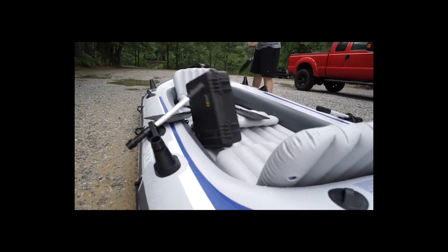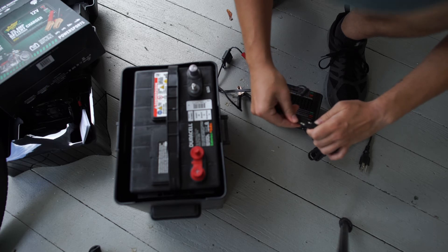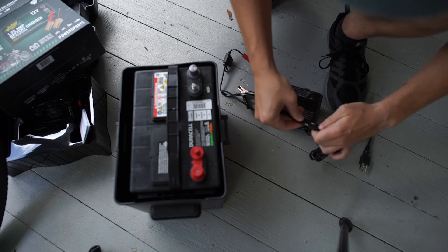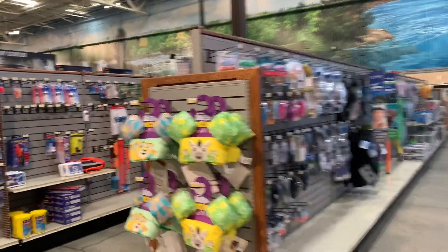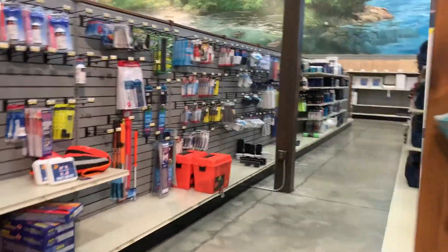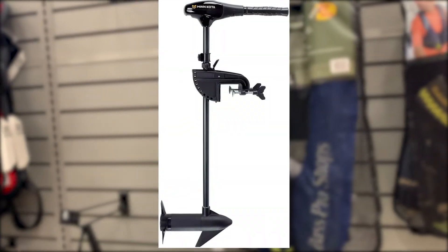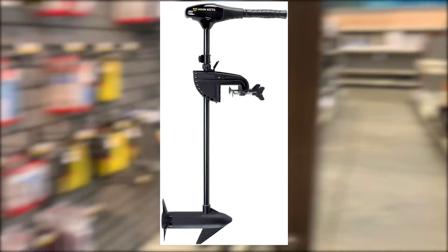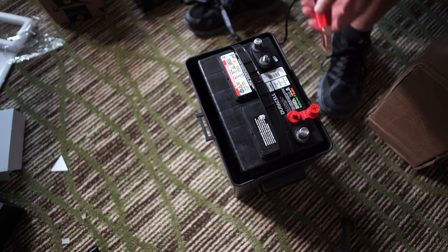About a month ago I ordered a blow-up raft that I've gotten a lot of use out of, but recently decided to take it to the next level with the addition of a motor so I could enjoy the open water without the hassle of rowing. I quickly realized that early summer is a bad time to try and buy boating equipment — I was looking for a 36-pound trolling motor which was sold out on all online retailers. Finally when I did find it, it was going to take about two weeks to arrive.